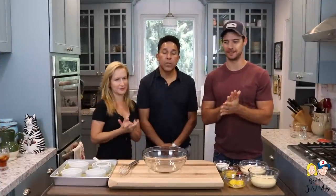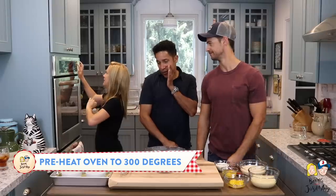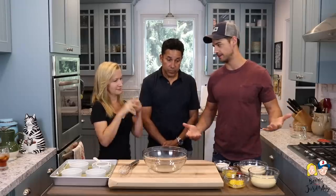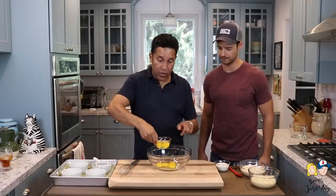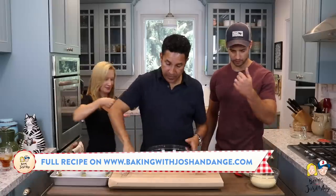The first thing we need to do with the custard is preheat the oven to 300 degrees. The custard is really easy to make. The first thing we're going to do is mix the eggs and egg yolks together. Would you like to do that, Oscar? Sure — I've been on a cooking show before. That's four egg yolks and two eggs. Whisk it together!